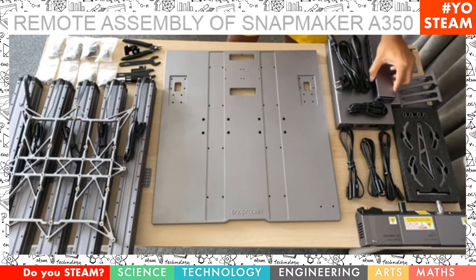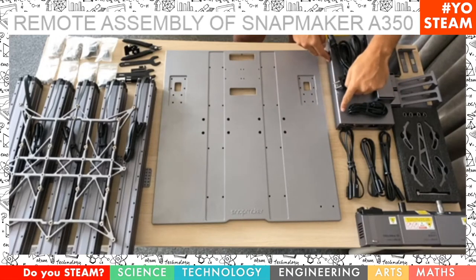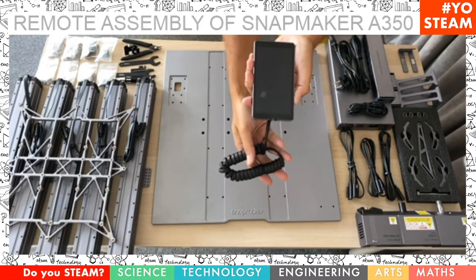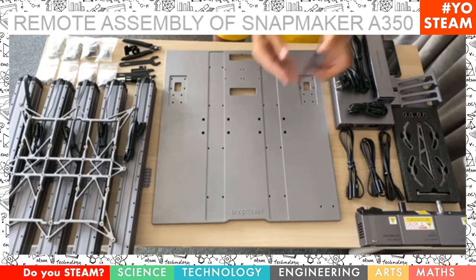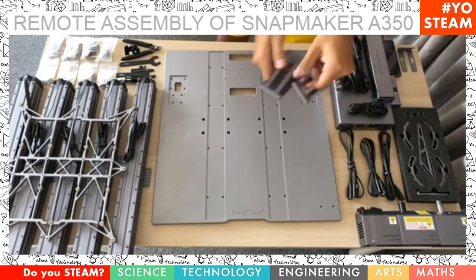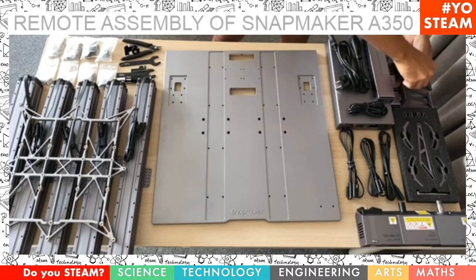Under that is the AC to DC power. Then we have the touch screen, which is an Android touch screen, five inches, to control the machine. There is also the screen holder and the attachments for the Z axis. It also comes with some materials to get you started and with a spool of PLA — polylactic acid — which is biodegradable and a great one to start with.